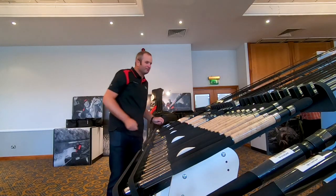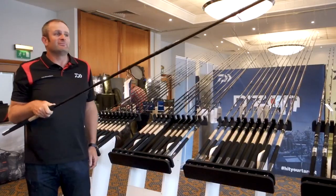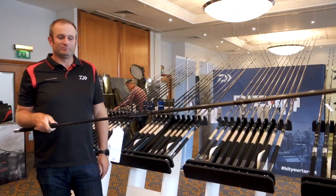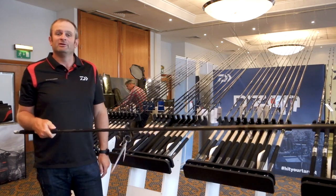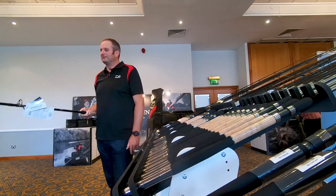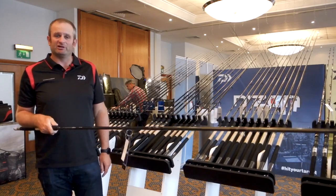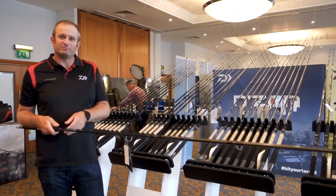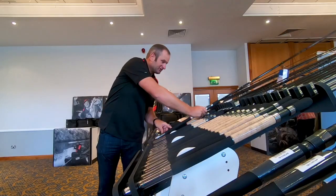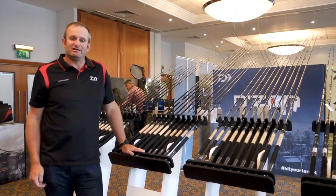And at the other end of the spectrum, for your big chuckers — I spend a lot of time in the winter at places like Boddington where you've got to go maybe 100 plus metres — you've got 14 foot, 150 gram. Excuse the pun, a cast-it-to-the-moon rod, but at an affordable price. This is going to be a really popular rod for that type of angler who, in the winter, maybe wants to go a big chuck but have a rod that can cast, but also with a great playing action. So, two new ranges under the Endzone banner — the S and the Z — but a lot of rods, and there really is something for everyone.